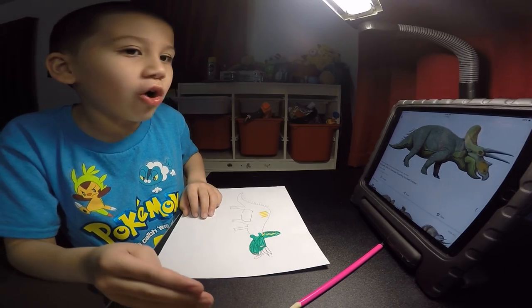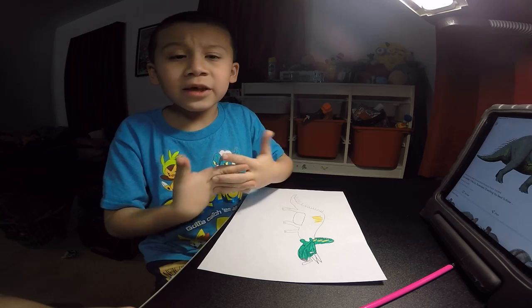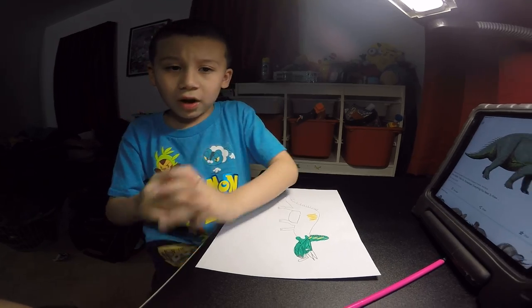Let's not talk about too much, because we don't want to make the video too long. So let's get moving with the triceratops.